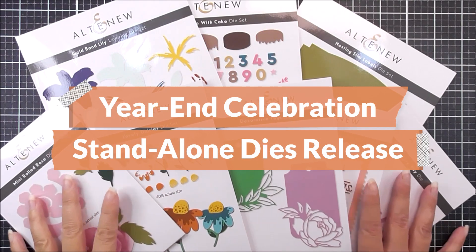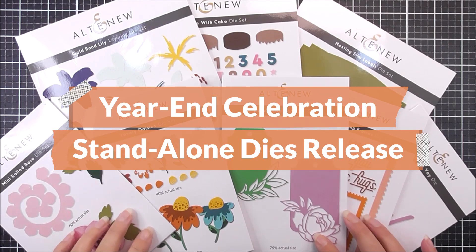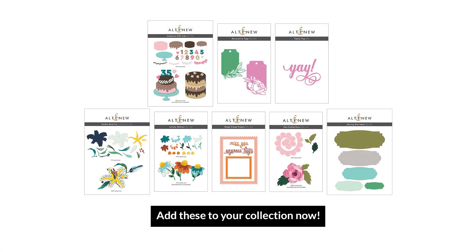So here are all of the products in our year-end celebration release. We really do hope that you've spotted something in here that inspires you and makes you want to create something beautiful. Thank you so much for watching, everyone, and we'll see you again really, really soon. Bye-bye!